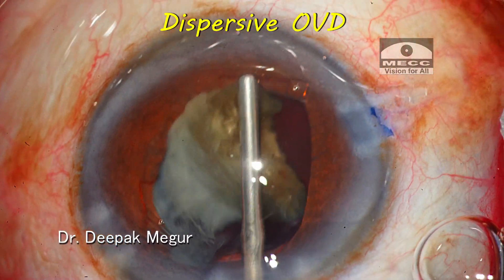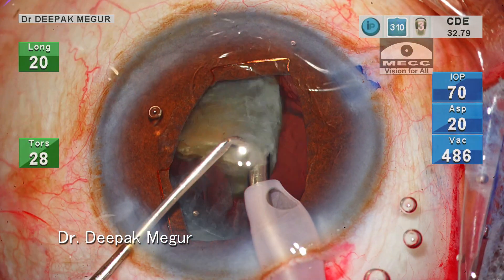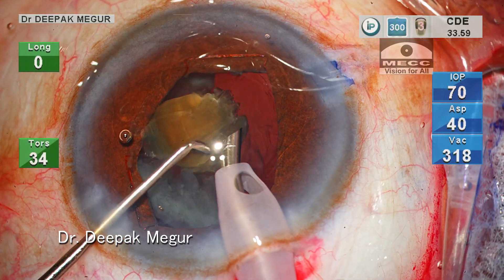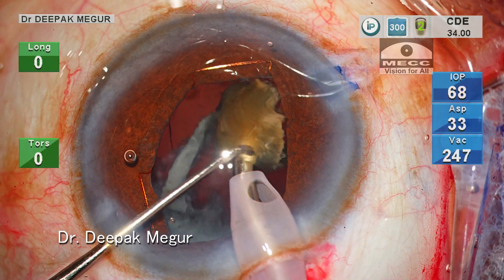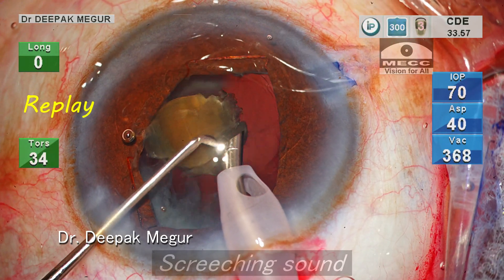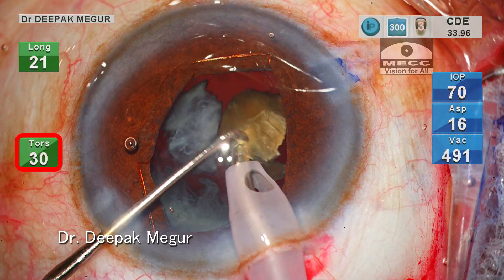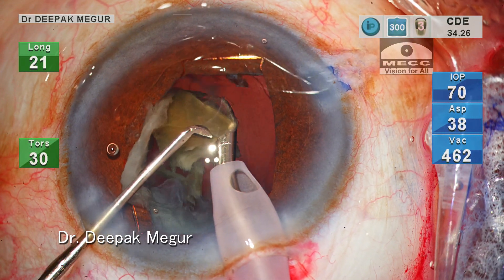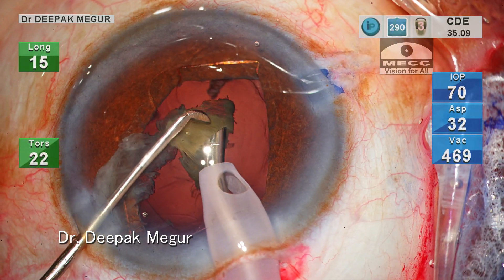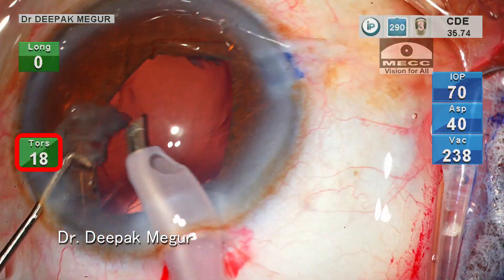Now moving on to the last fragment. OVD is again put inside the chamber. The fragment is engaged onto the tip and all the maneuvers are being done at the pupillary plane. Since the pupil is small in this case, we can appreciate the nucleus fragment dancing around the phaco tip, but most of it is happening behind the pupillary margin. Since my chopper is held very close to the phaco tip, occasionally it does touch the phaco tip — we can hear this screeching sound occasionally. The only secret to control the plane of emulsification is to slow down the speed of emulsification. By controlling the energy delivery via the foot control we can slow down the speed, ensuring the fragment always sticks onto the tip and dances around it, resulting in emulsification at a much more posterior plane with minimal trauma to the endothelium.